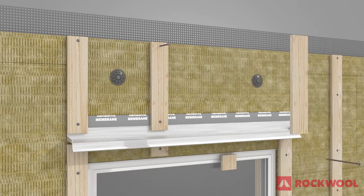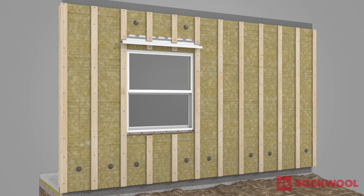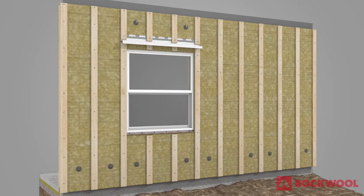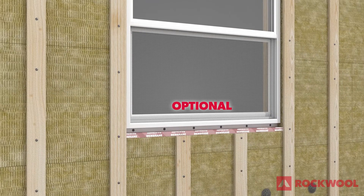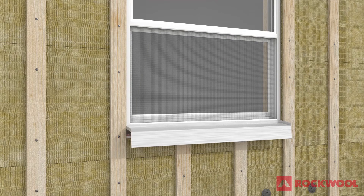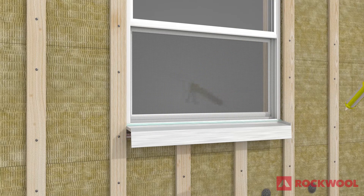Secure 1x4 strapping below and above the drip flashing. Finish installing Comfort Board 80 up the entire wall, ensuring to attach a bug screen at the top of the wall underneath the insulation layer with enough overhang to wrap around the insulation layer after installed. Extend the optional second sill membrane out over the face of the Comfort Board 80 at the base of the window. Install pre-finished metal sill flashing according to the window manufacturer's specifications, and seal the gap between the flashing and the sill with sealant.